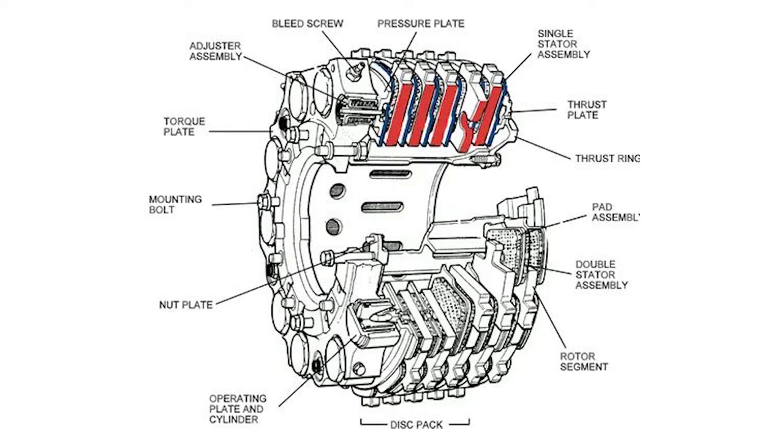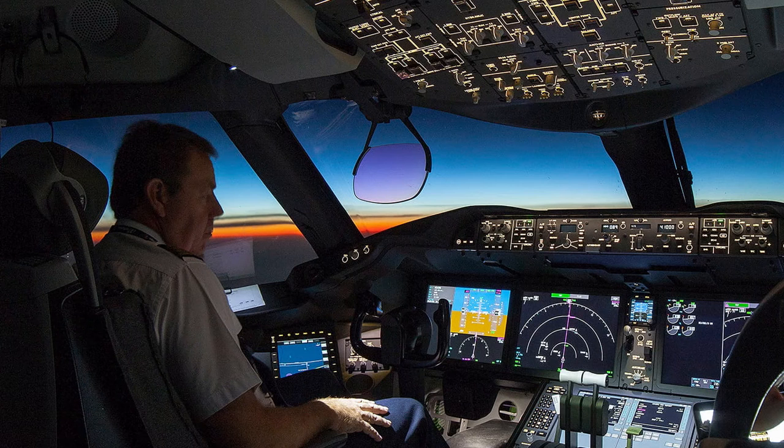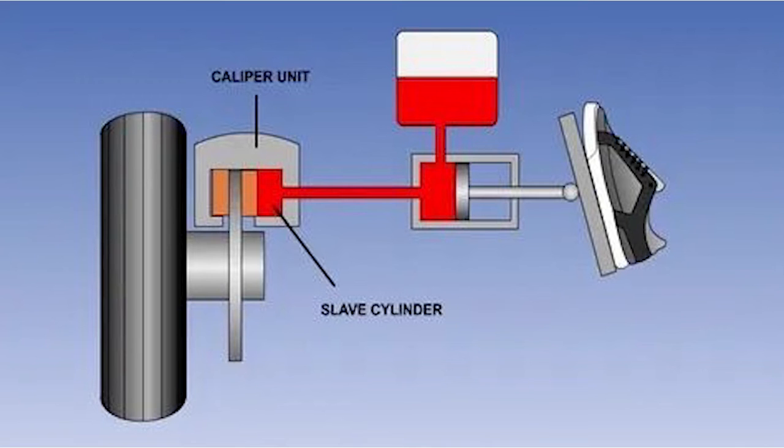The brakes on a heavy aircraft are not too different from the brakes on a car in terms of their functionality. Brake pads or friction pads are pressed against a rotor rotating at the wheel's speed in a typical car's braking system. When the driver hits the brakes, brake fluid under pressure is sent to a piston, which moves the pads against the rotor and stops the wheel from spinning.